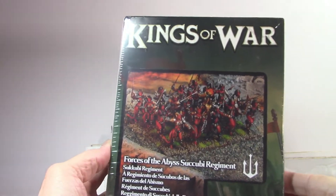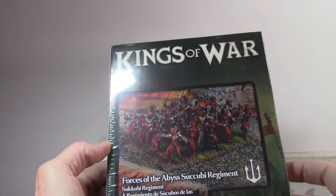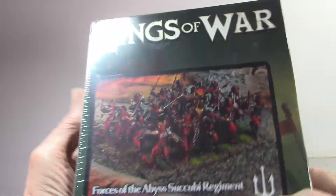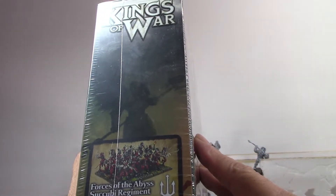Spruetown here with Mantic, Kings of War, Succubi — Forces of the Abyss Regiment, Succubi Regiment, and a bunch of Red Devils. Of course, scantily clad ladies with weapons. Here we go. So they're on the side of evil.